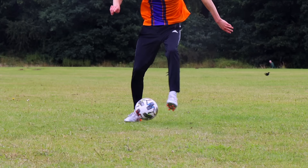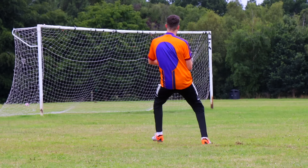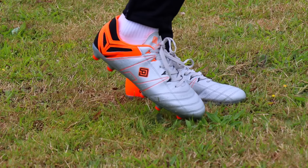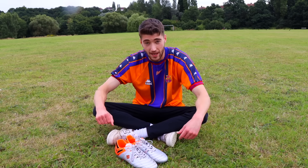Honestly for £25 I was fairly impressed with these boots. Let's be real — obviously these boots aren't amazing, they're £24 so they're only going to be so good. They're pretty bulky and they look a bit cheap to be honest. But for £24 you can't really complain. I'd happily play a game in these.